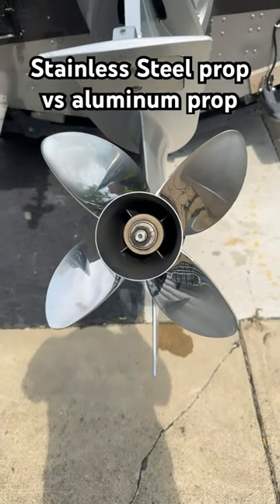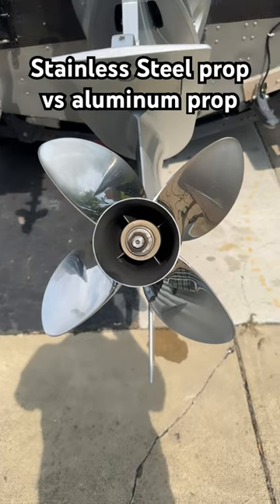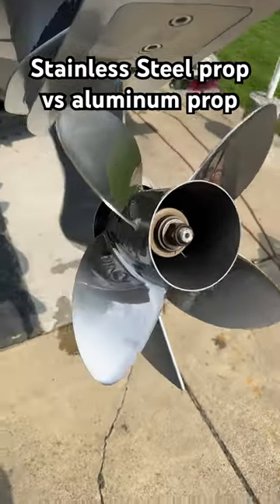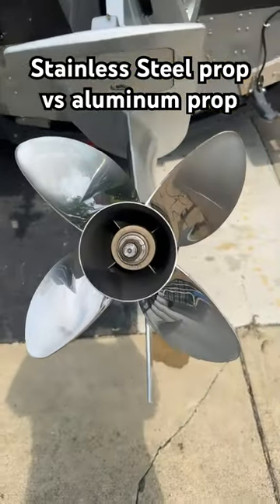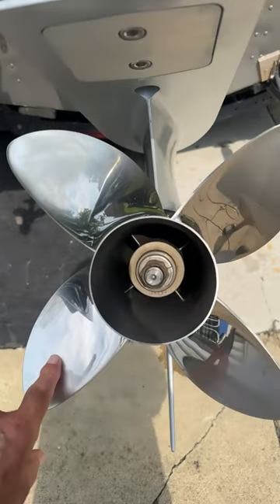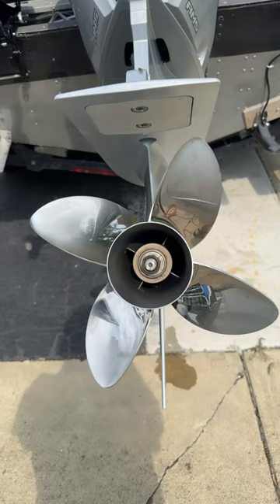Here's part two of choosing a prop for your boat. This is a stainless steel prop — it's beautiful, nice and shiny. There's the Bravo One from Mercury. This prop will give me greater performance because the stainless steel does not flex when it goes through the water. Aluminum blades have a little bit more give to them, so they flex.